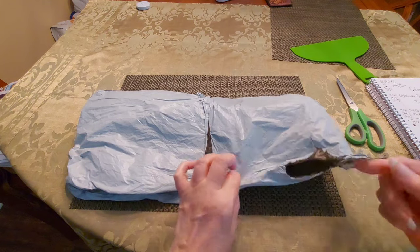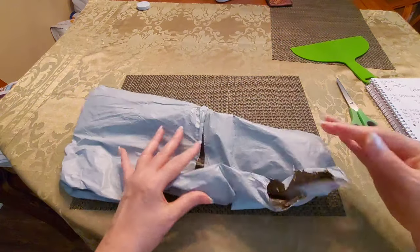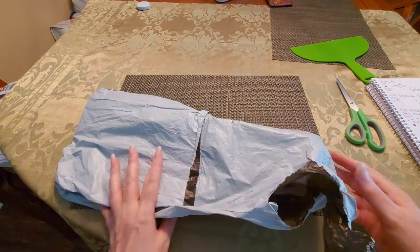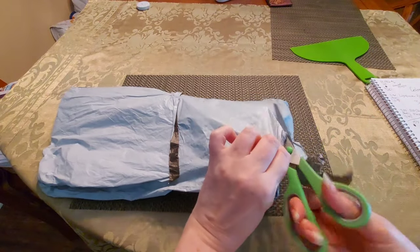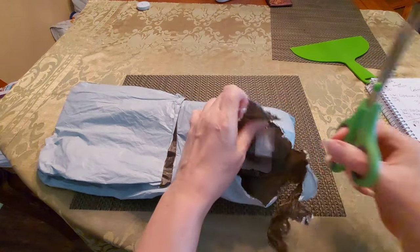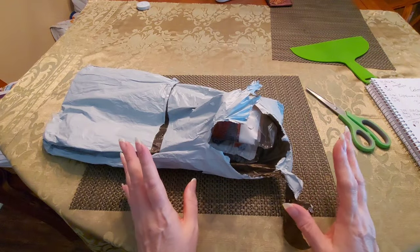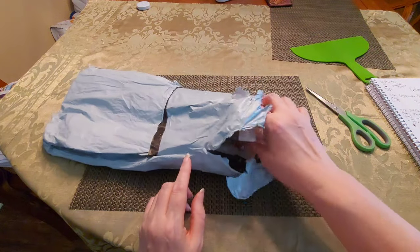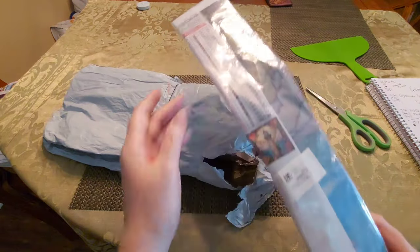I'm going to jump into this. This is how it came to me — it came to me torn and open, but there's only supposed to be two things in it, and believe it or not the two things are in here. I'm assuming that my lovely postman is the one who did all this. I don't know, but here is my duplicate.